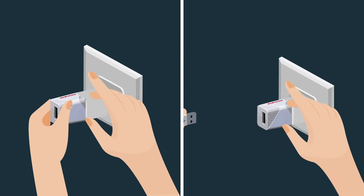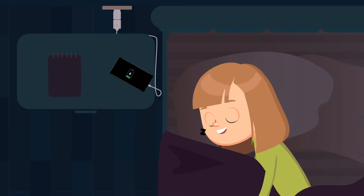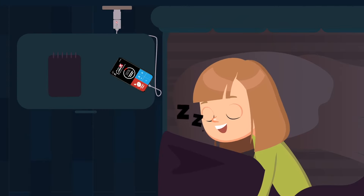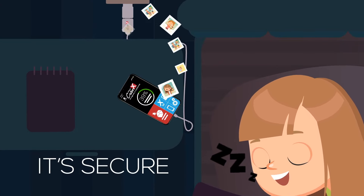The iX Flash Cube simply connects to your mobile device — just plug it in, and it automatically backs up all of your media from your iPhone or iPad while it's charging. It's fast, it's easy, it's secure.